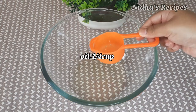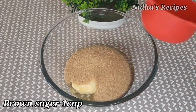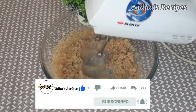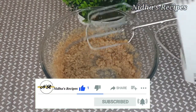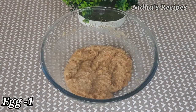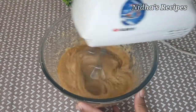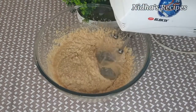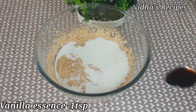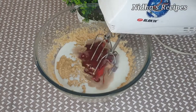In a bowl, add a small cup of oil and brown sugar. We will grind the ingredients in the mix jar. We will use eggs at room temperature. Add 1 teaspoon vanilla essence and red food coloring. We will mix it at low speed for 5 minutes.